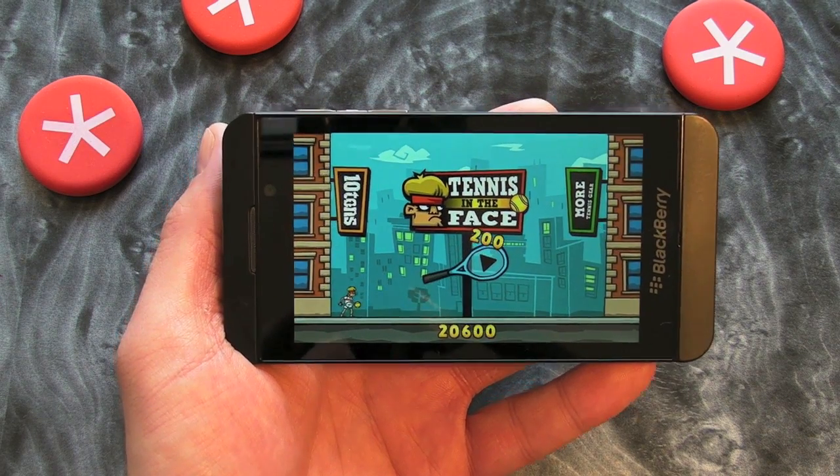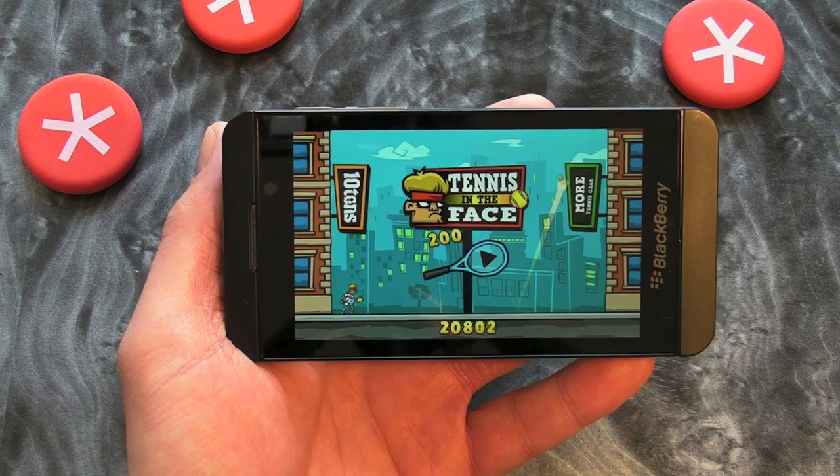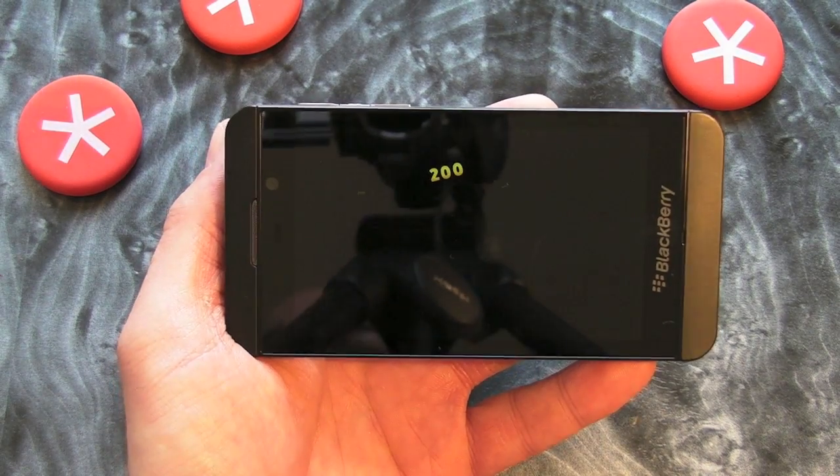Hi, this is James from Crackberry.com and this is Tennis in the Face, which is a fantastic game for BlackBerry 10 smartphones. Let's show you what it's all about.